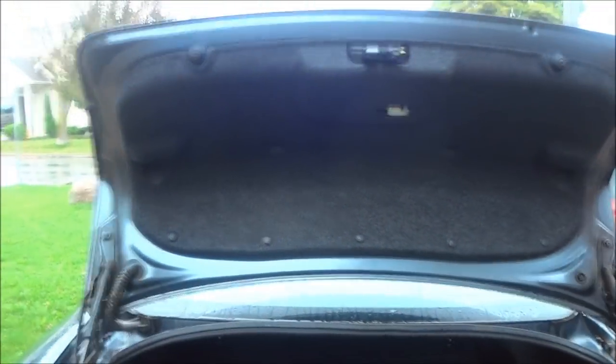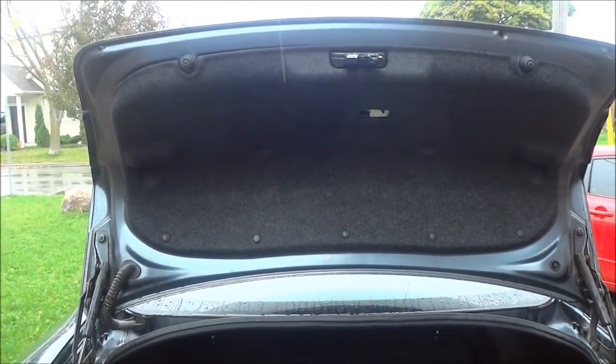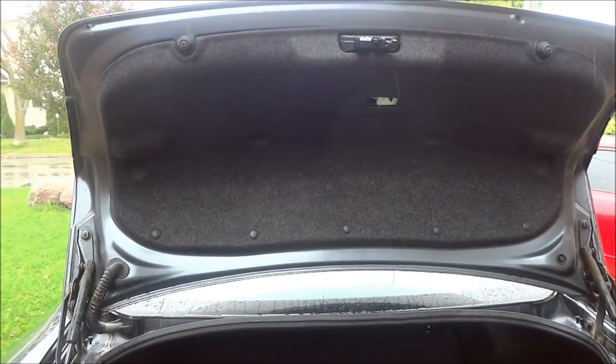And that's basically all there is to it. That is how you replace the three taillight bulbs on a 2009 Mazda 3 four-door sedan. Thanks for watching.